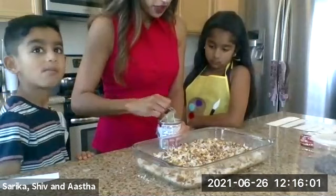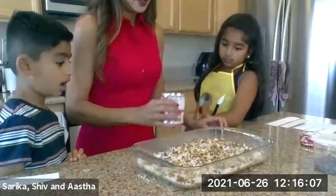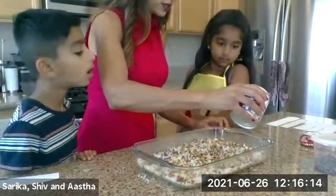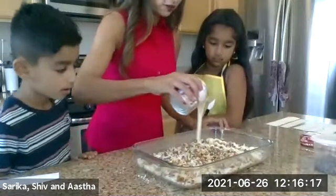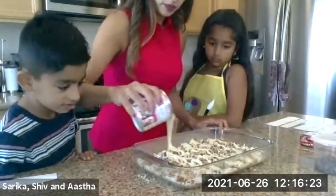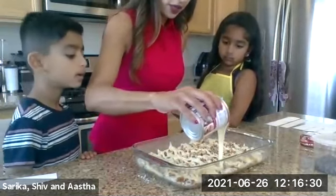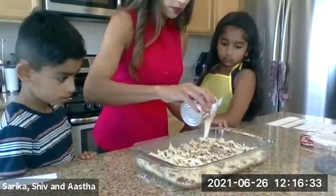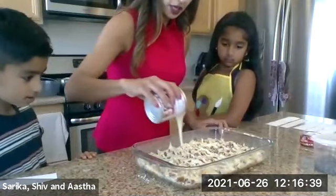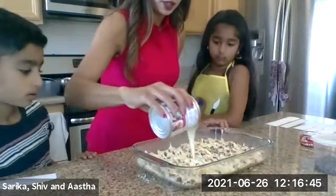I'll go ahead and do that step because if I give it to Shiv, he might pour it in one area. I only pour the nuts in one area! So we're going to pour this — it's very thick, so you're going to have to go back and forth. It already looks like a bar — a giant one! I know it seems like a lot, but you are going to have to cover the whole thing, because this is what's going to keep everything together. It really does need this to sweeten it and to keep it all together when we cut it later.